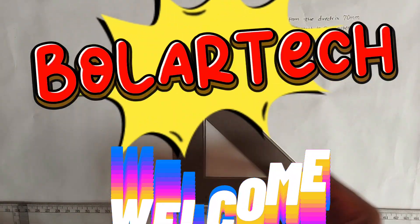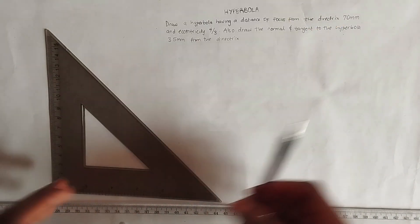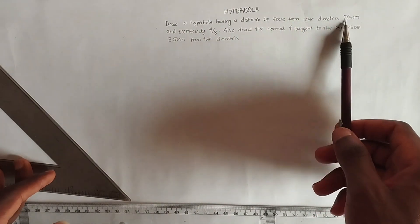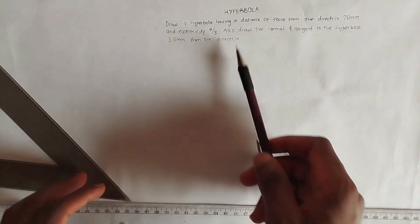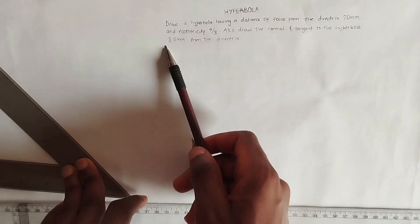A hyperbola has an eccentricity greater than 1. In this video we have been given a question: draw a hyperbola having a distance of focus from the directrix of 70 millimeters and eccentricity 4 over 3. The eccentricity is always greater than 1 for a hyperbola. Also draw the normal and tangent to the hyperbola 35 millimeters from the directrix.